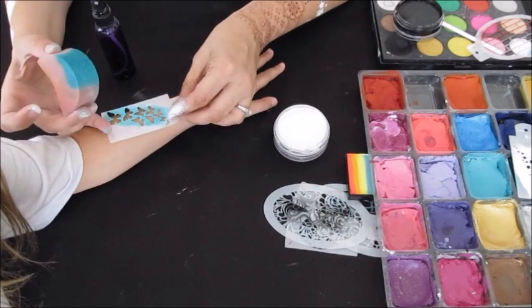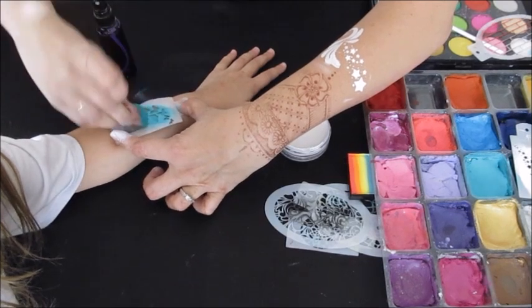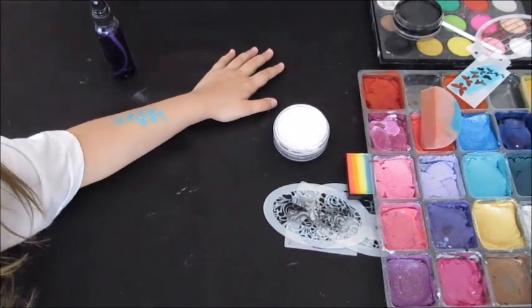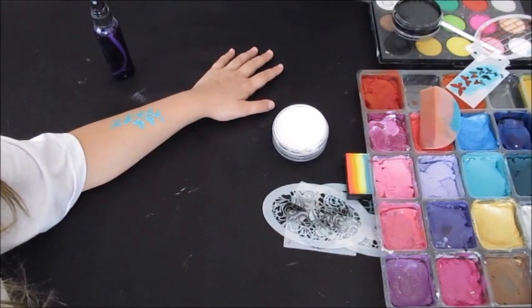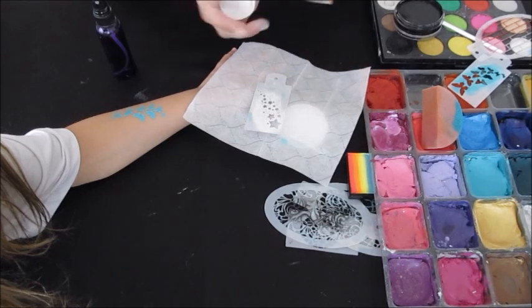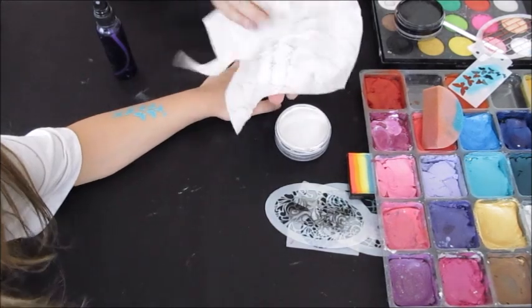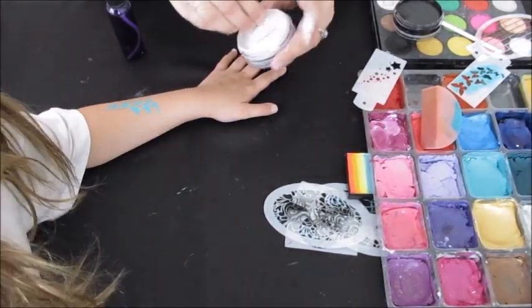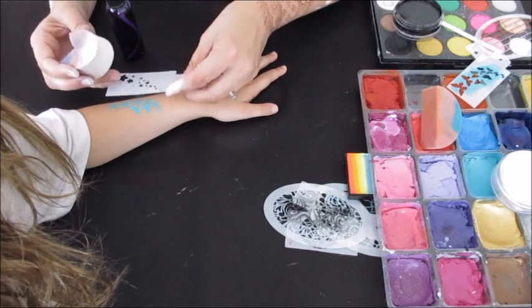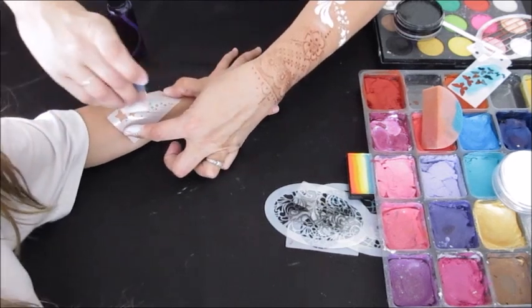I'm doing the butterflies in the same teal color I used up her cheek. When working with stencils at a festival, sometimes you have to resign yourself to the fact that butterflies today will only be teal and stars today will only be white — this prevents you from having to clean them over and over. A really great quick cleaning method is to place them between two wet wipes and rub them back and forth. That works on a few stencils but not all — like the pirate bandana stencil or snowflake designs, it would just snag them.